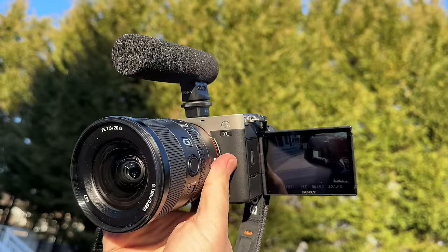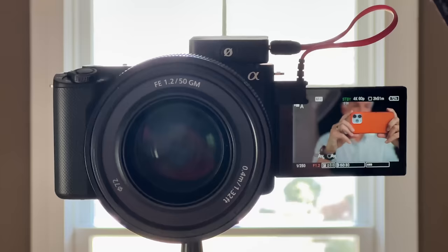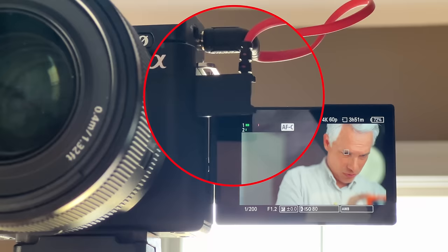I love Sony's hot shoe microphone adapter - if you use one of Sony's mics, you can get crystal clear sound without an extra cable. But I hate that if I do use my own mic, you flip a door out to access the mic jack, and the mic and the door cover the upper left corner of the screen where the audio levels are. I really need to see those audio levels.